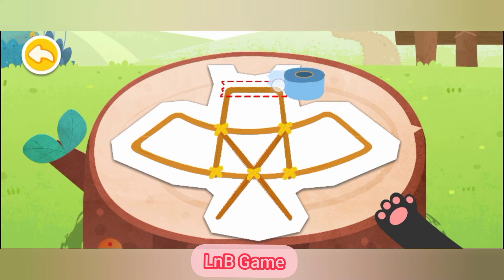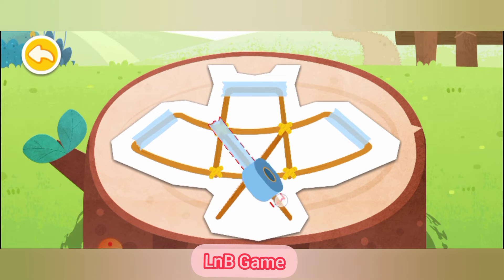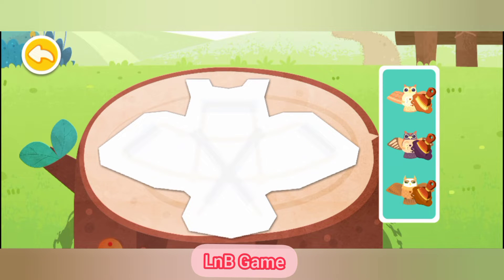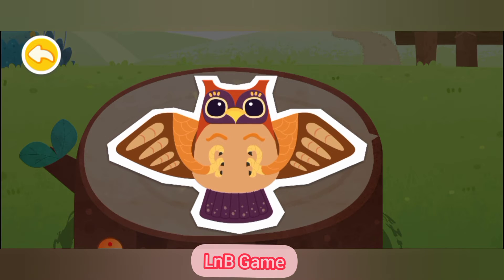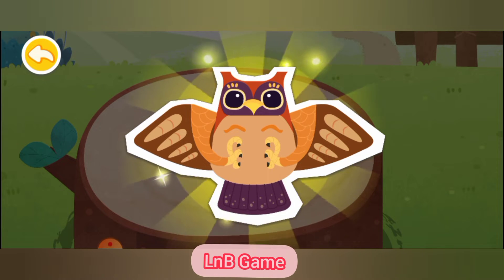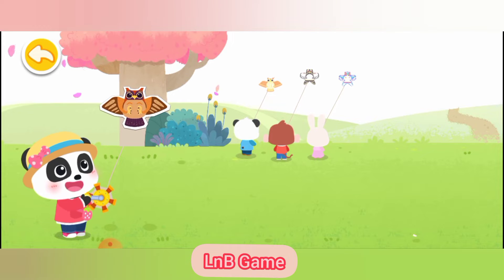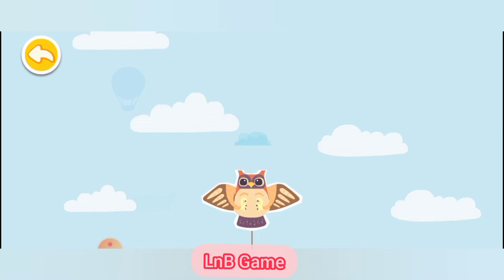Then fix the kite paper with tape. The skeleton of the kite is ready. Let's color the kite — which pattern should we choose? The beautiful kite is ready! Let's fly the kite! The wind is picking up! Turn the handle to fly the kite! The kite is flying into the sky!